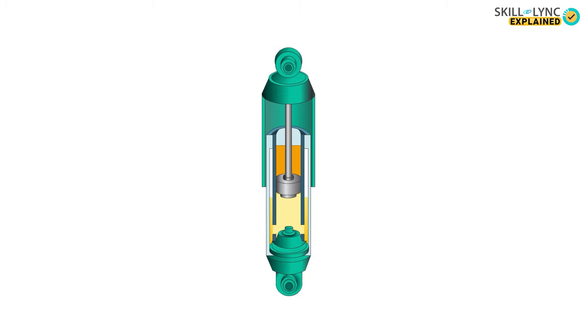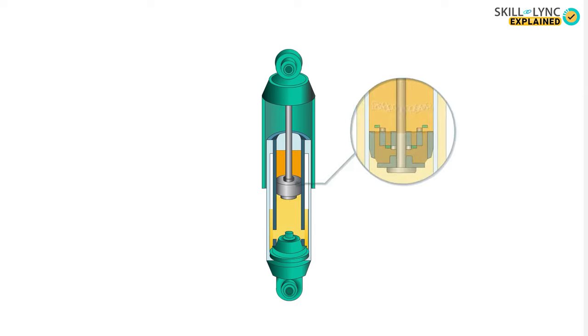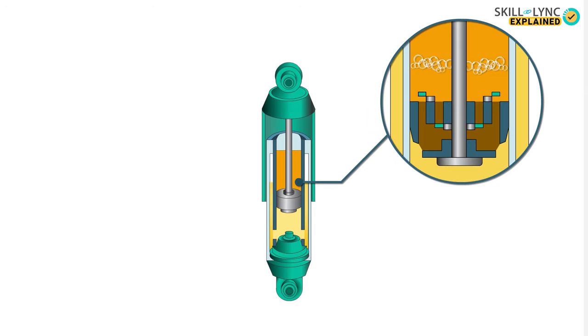As the shock absorber moves up and down continuously, the fluid inside the chamber tends to heat up. This heat is dissipated into the air. However, due to the heat, air bubbles might form inside the shock absorbers and the performance may considerably reduce. This is a disadvantage of this type of shock absorber.